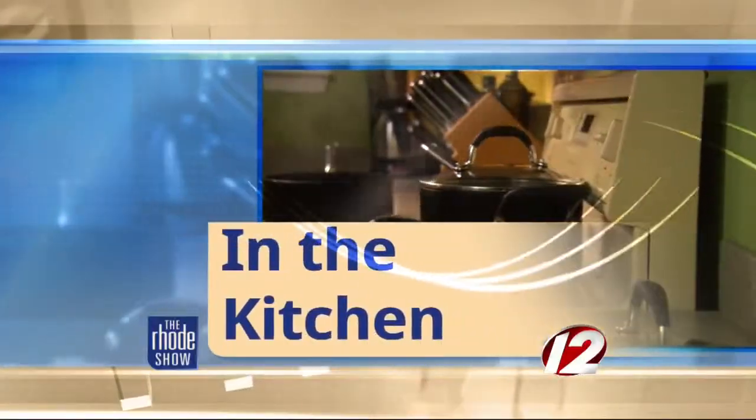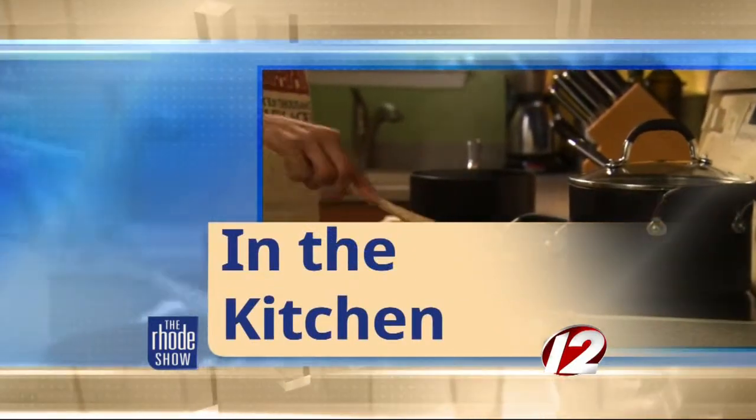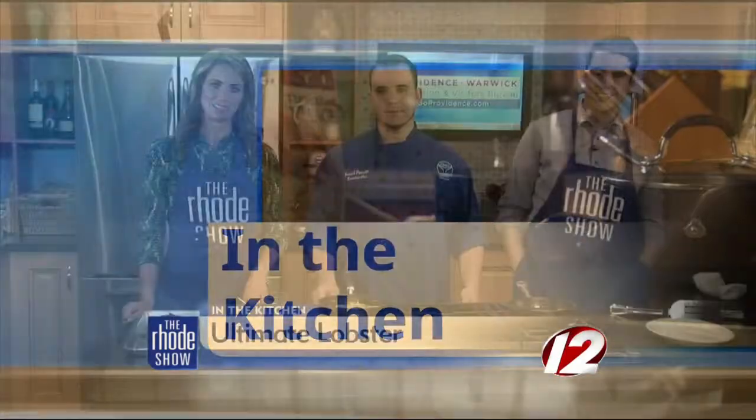And you are good to go. So you're going to have a complete meal. We're going to put this together and talk to Joe about everything that's going on at Finn's Harborside. We are back. Thanks to Go Providence bringing us Chef Joe from Finn's Harborside — Ultimate Lobster is what's on the menu today. So we sautéed all this local seafood, and we're going to stuff the lobster with the seafood.